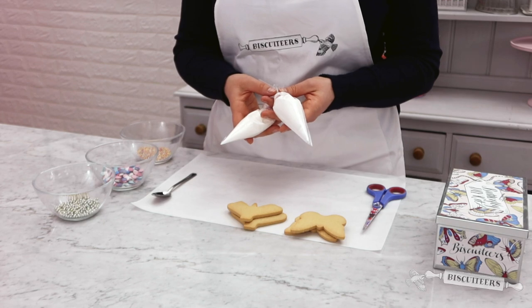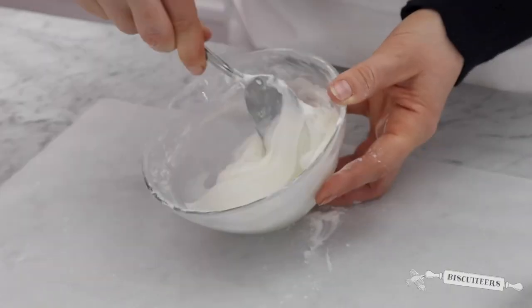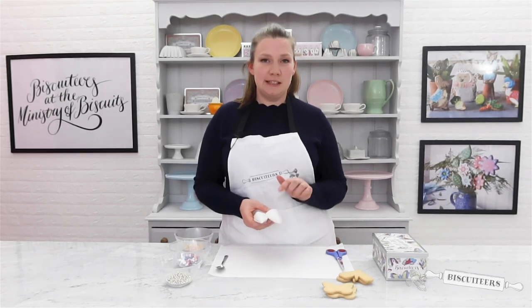For this video I've pre-prepared our line icing and also our flood icing. If you'd like to learn how to make the Biscuiteers' perfect line and flood icing, there are some simple tutorials linked in the description below.